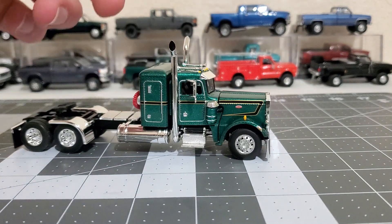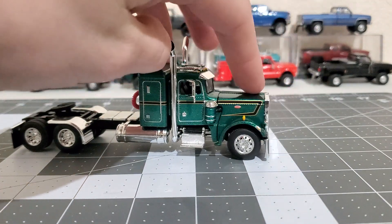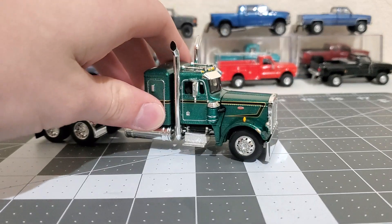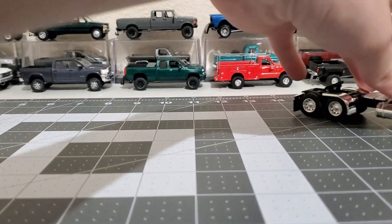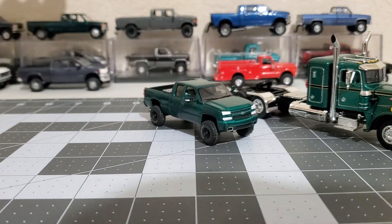I got it basically because it's a Peterbilt and it's green - I like the dark green. I don't know why, but I have a lot of dark green stuff right now. I got the Cat Eye which you guys saw in the previous video.